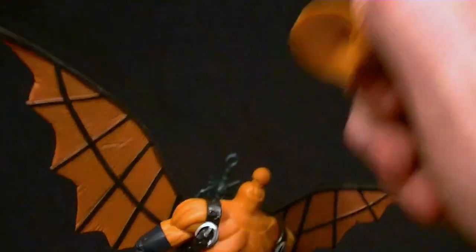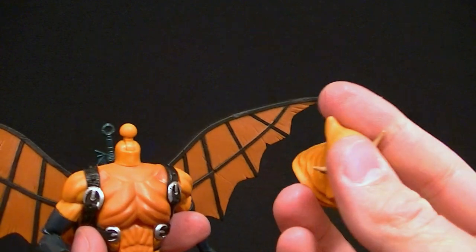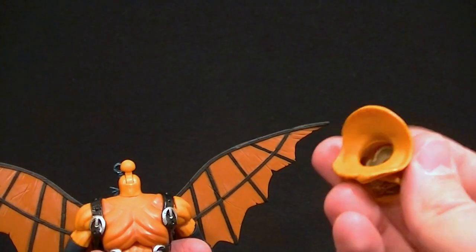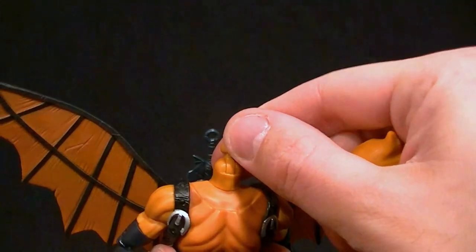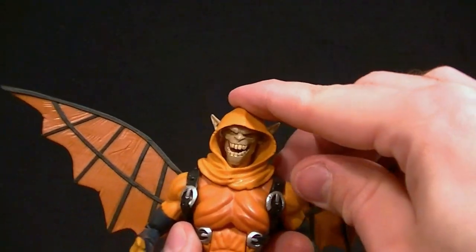I couldn't get my head to connect properly — it's supposed to peg in all the way and I could not get it down on that peg. I was afraid I was going to break it, so I didn't force it since I haven't had the chance to heat it up. Technically we have the articulation there — the hinge and the ball peg — though the hood will probably limit that anyway.